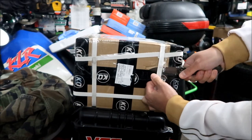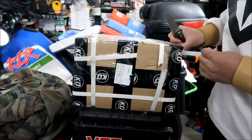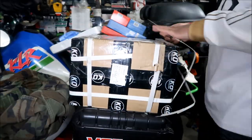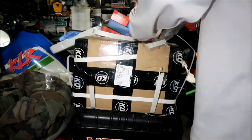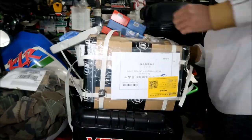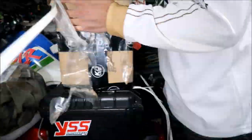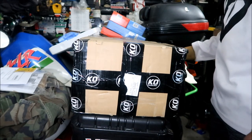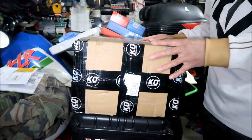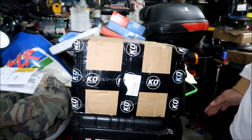K.O. Motors is in China. That took a few minutes to get all that banding off — they had it really packed in there tight. Let's take a look at the box they sent it in.